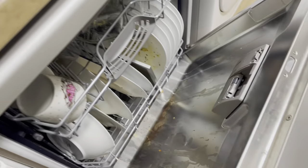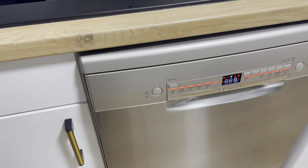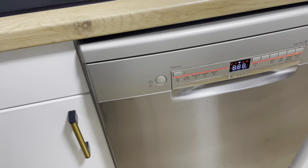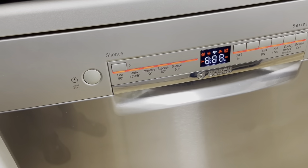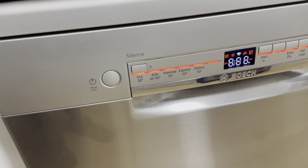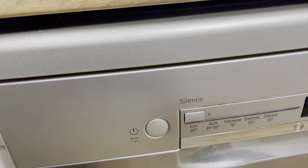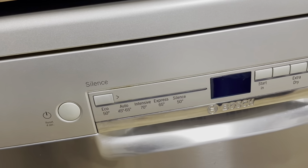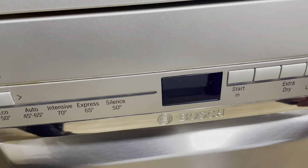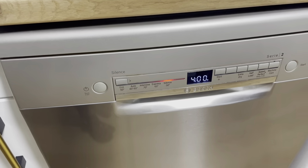I'll close the dishwasher and switch it on. I'll wait a moment and then set it to Silent, which is the same as the Eco program but quieter — since I usually run my dishwasher in the evening. I'll choose the Silent program and press Start. I'll offload the dishes in the morning and you'll see the results.